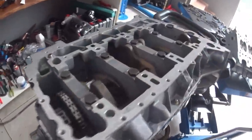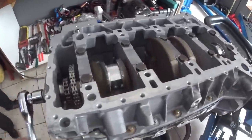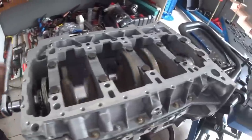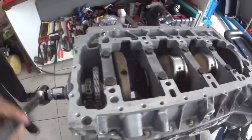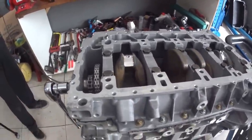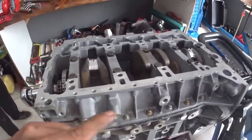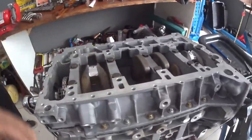With the main bearing cap already at the correct torque, we have to check if the crankshaft is turning freely. Look here — with one finger and it's turning freely, just like it should be. Now we are going to check the connecting rod clearances, then apply torque, install pistons and rings, and then move on to the oil pump and oil pan.